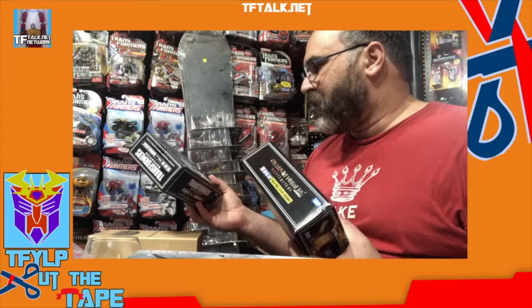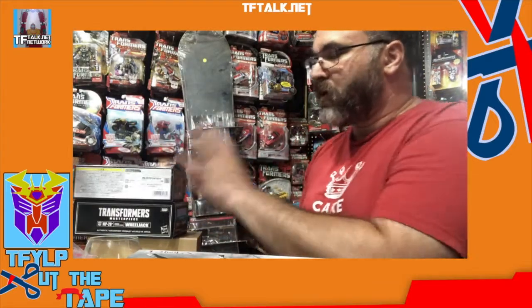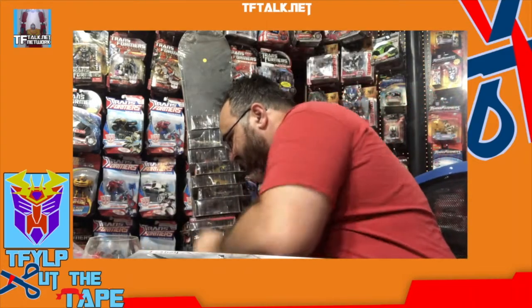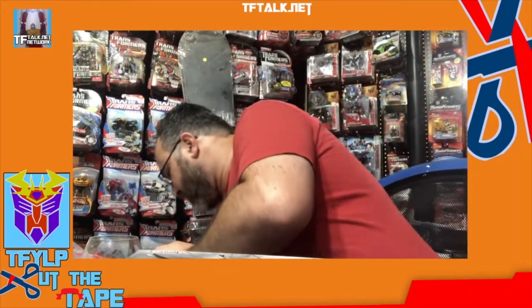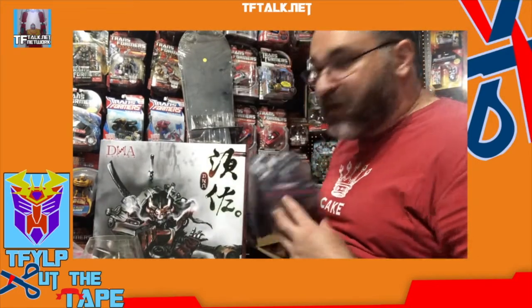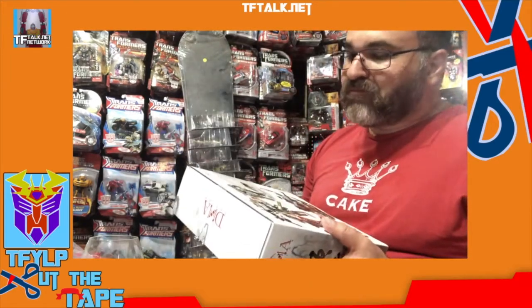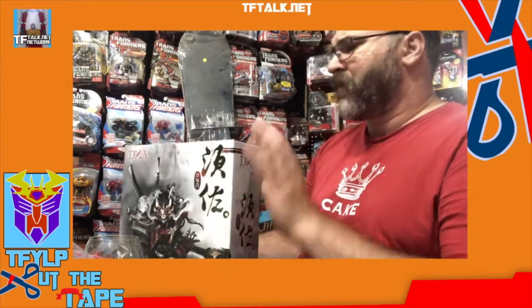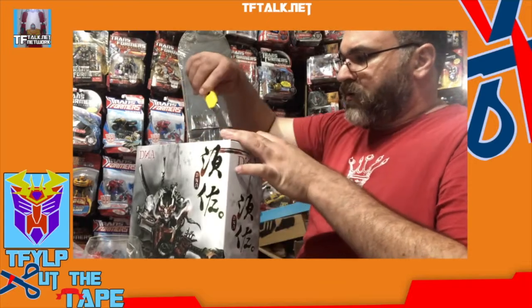And then we have Masterpiece Target Master Hot Rod — that's pretty new — so we'll compare and contrast the two. Let's start with our DNA Design. And if need be, we've got a Planet X figure we can open as well. This has been out for quite some time; I want to say about two years. So, let's cut the tape.